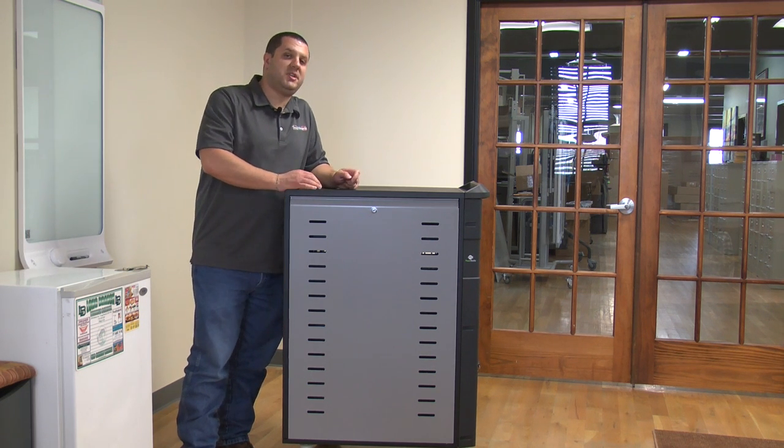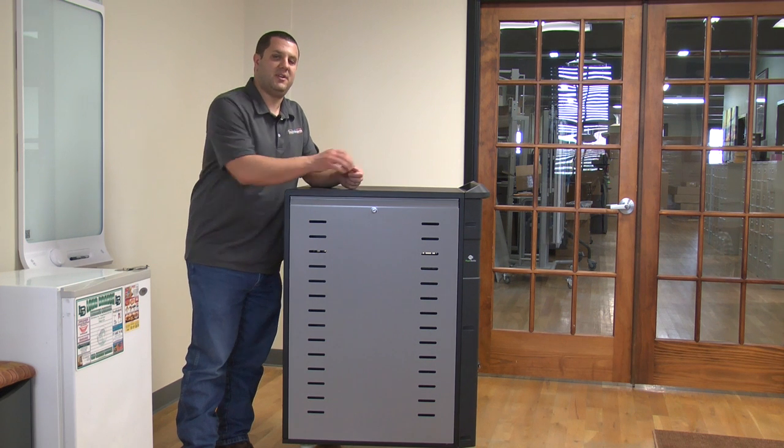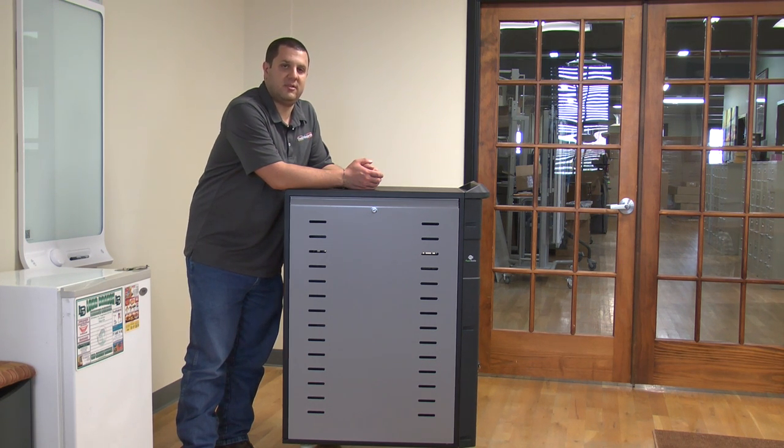So that's the Ergotron Zipcart 40 charging and management cart, as well as the Zipcart 40 charging cart. If you're not sure if your devices will fit, give us a call and we can tell you. If you have any questions, give us a call at 866-942-6273.